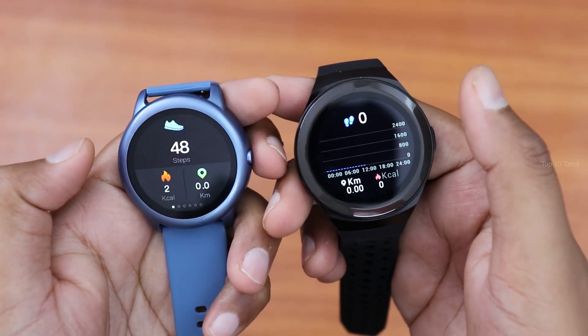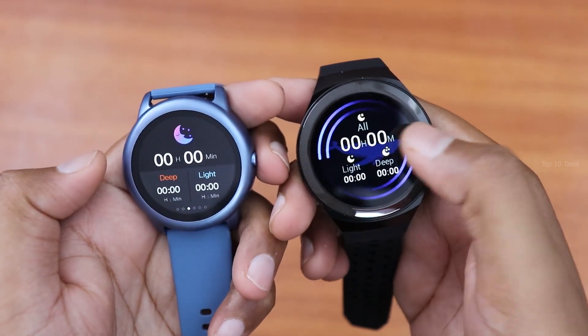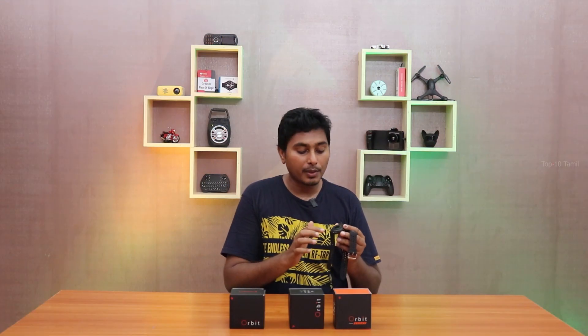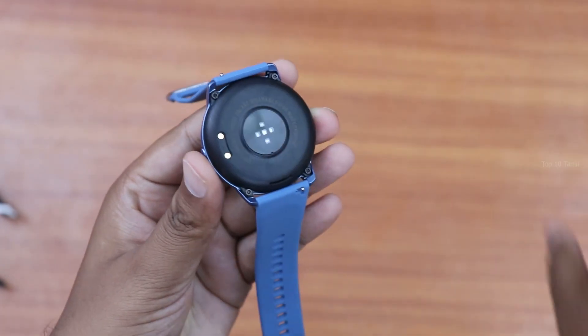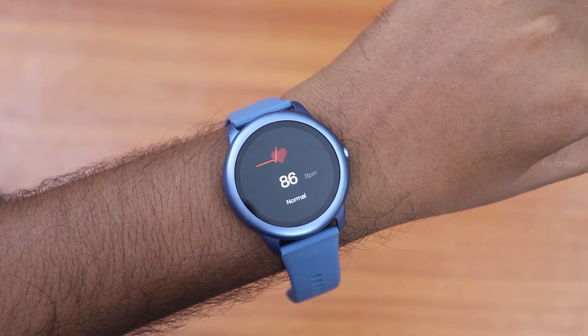When you swipe on this watch, you can check your step count, blood pressure, heart rate monitor, and sleep monitor — all different health tracking options. When measuring all these things, there is a sensor on the back of the watch which you can see as well.